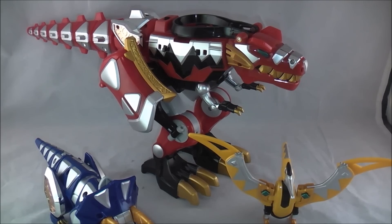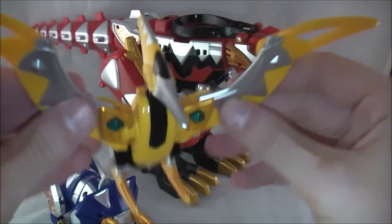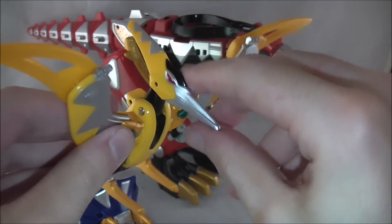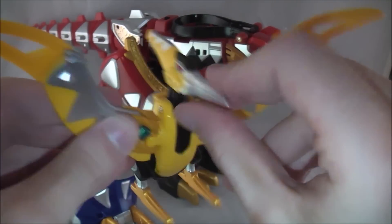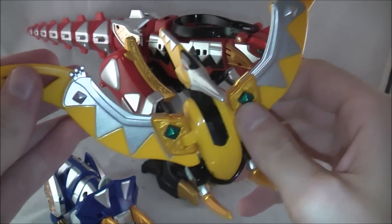I'm less than a minute in and I'm already weird. Let's just go ahead and get started. We'll get started with the Pterazord because I said so. So obviously the smallest of the three, based on a Pterodactyl. As you can see here — I don't know where I was going to go with that, I didn't even have anything past "as you can see here."